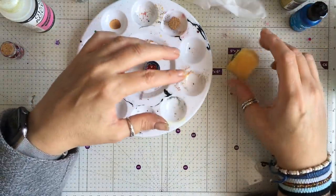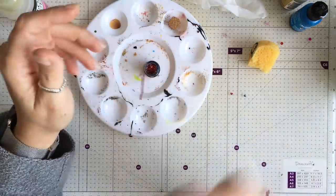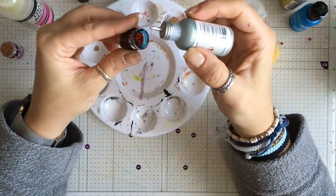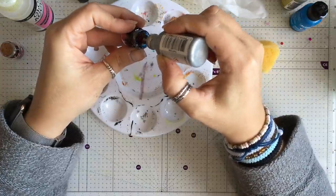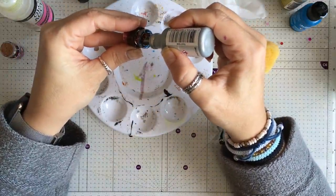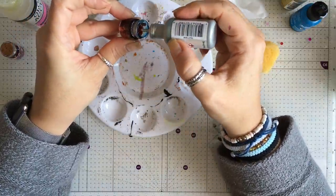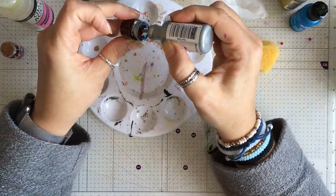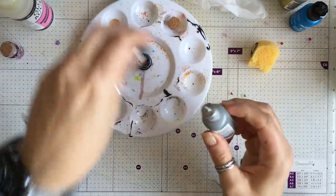Rather than use a darker color alcohol ink, I'm going to use one of the alloy inks. I'll give that a shake and do the same thing — pick up my jar, tilt it very slightly, and put some of the alloy around the side. I'm going to leave it a little bit longer before I turn the jar because this doesn't run very quickly. I'm going to put a little bit of a darker ink on top of this alloy because it does help feed it down the jar.